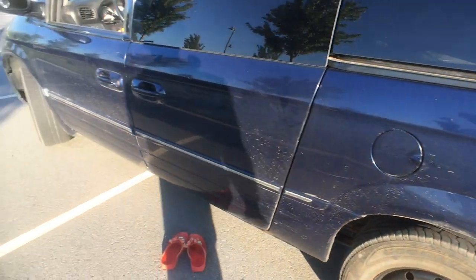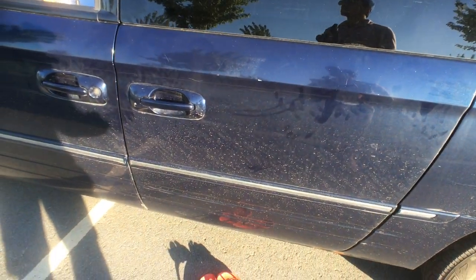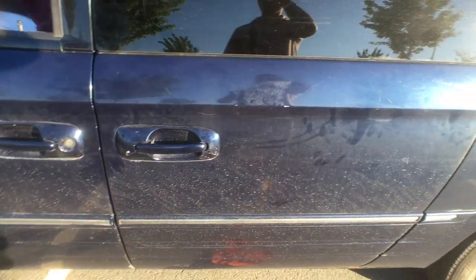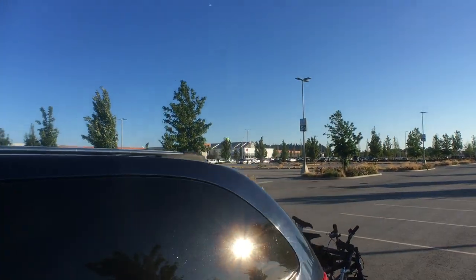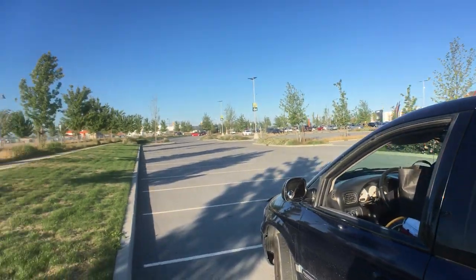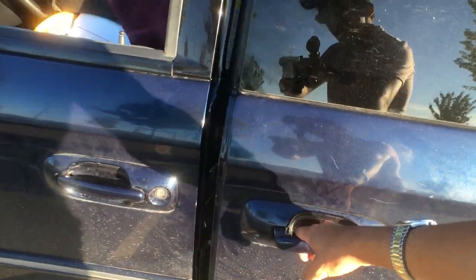Hey guys, we're back here to do another vlog. We are now in Delta, heading out to Vancouver soon. We're going to turn around after we're done in Vancouver, but I wanted to take a little break here at the Swanson Ball near the US border to show you how our bed works.